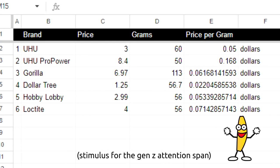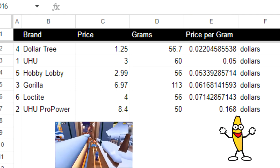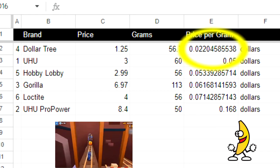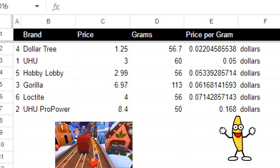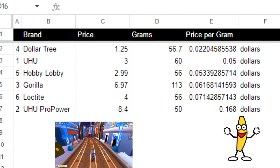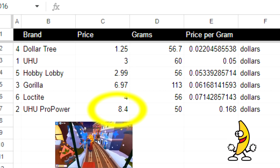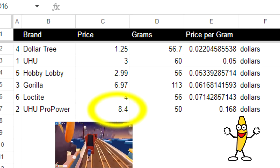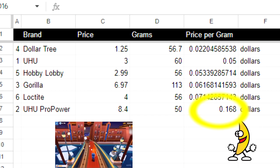I've organized these by the same order used so far, with price in dollars and grams being the package weight. Sorting by price per gram reveals that the Dollar Tree at $1.25 was only about two cents per gram. However, the Yoohoo Tack at $3 for 60 grams was only 5 cents per gram — more than double the price of Dollar Tree, but far better quality. The most expensive by far was the Yoohoo Pro Power at about $8.50 for only 50 grams — 16 cents per gram, a stark difference of over three times the regular Yoohoo.